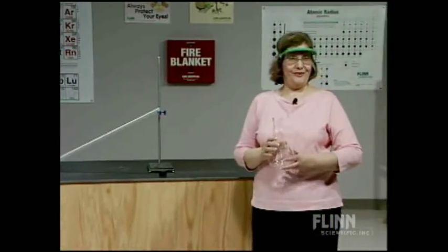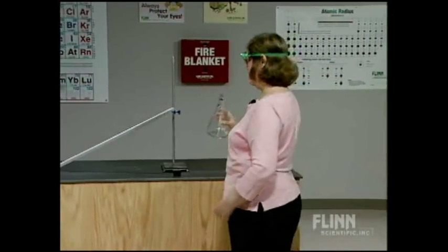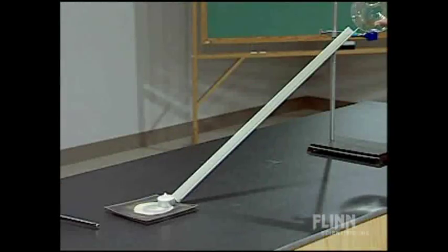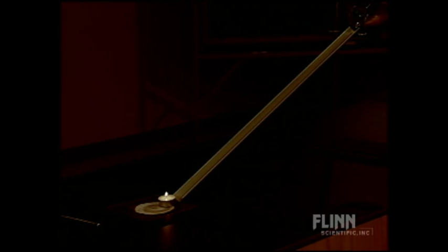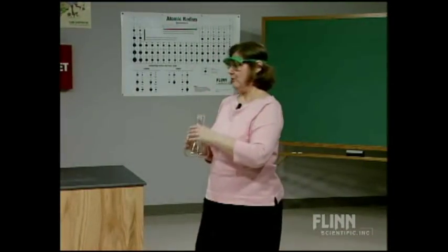Notice that I took the flask away — I only have three milliliters in there. We can demonstrate that again if we take the lights down. When the vapor reaches the candle, the vapor is heavier than air so it flows downhill. I pour the vapor only, being very careful not to pour the liquid as well. And you can see the trail of flames coming up that ramp.